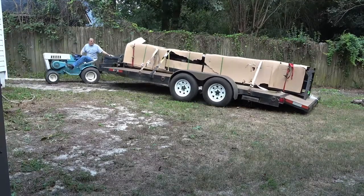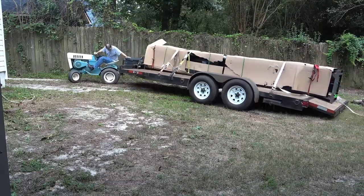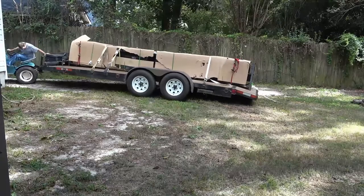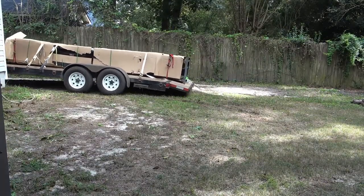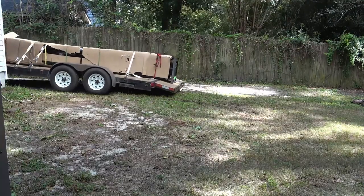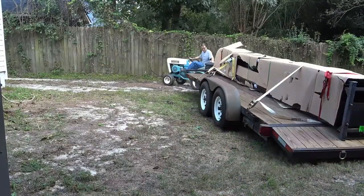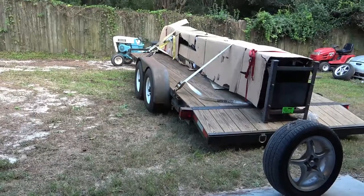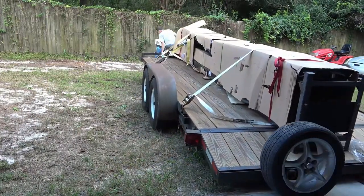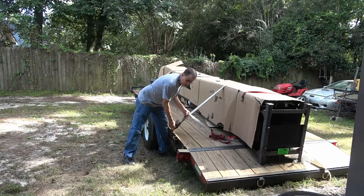The tractor doesn't have any problem pulling the load, but it does have a problem keeping the front end on the ground — maybe I need some tractor pulling weights. After much maneuvering I finally got it lined up close enough so I could unload the lift straight into the bay. That is a safety tire — when you can't see around the load, you just set a tire up and when it tips over, you've backed up far enough, time to stop.